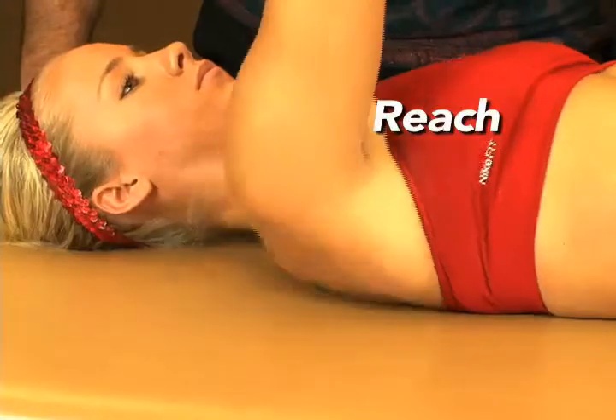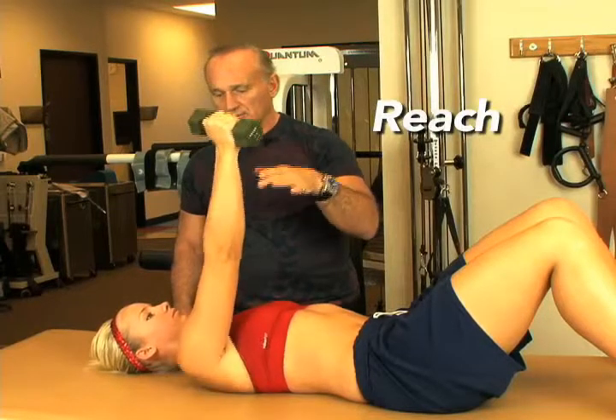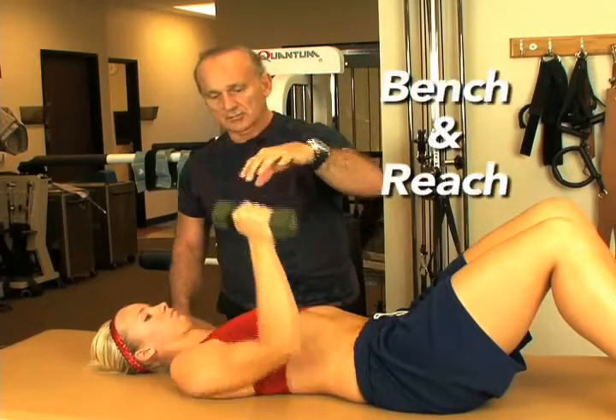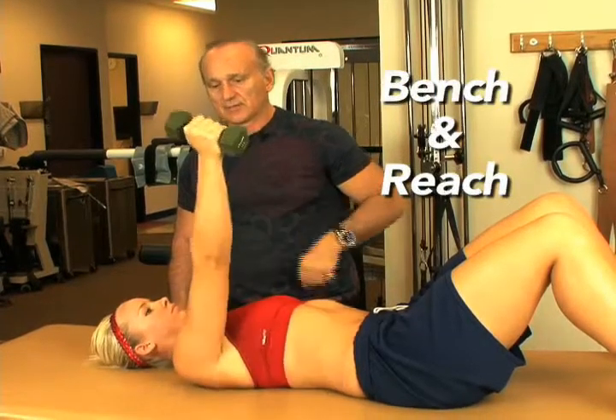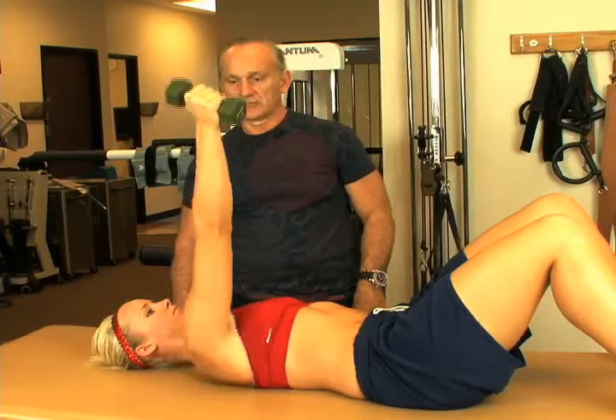Okay, lift and reach — so it's just a reaching exercise. If you want to do a bench press with a reach, she comes down to that position and then back up and reach. Bench and reach. Beautiful.